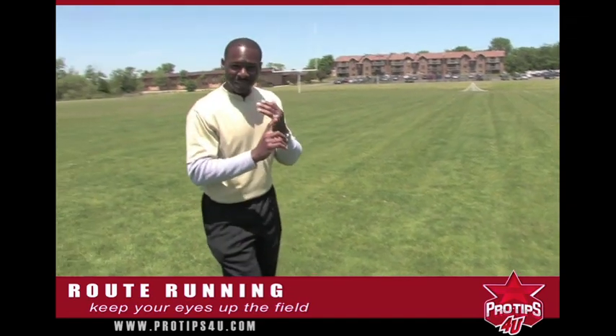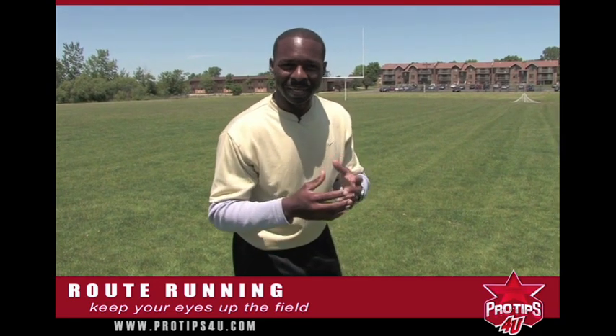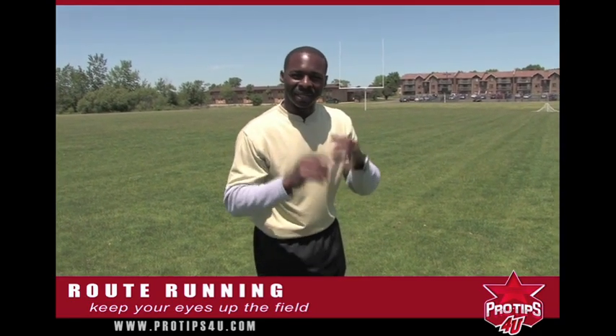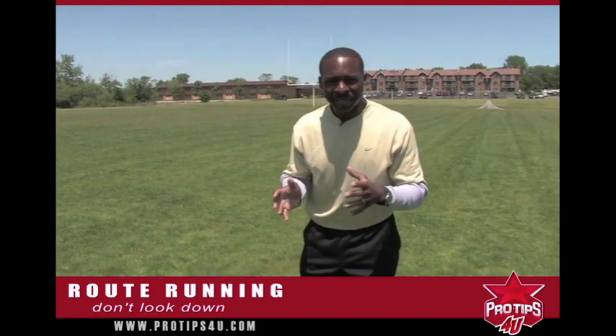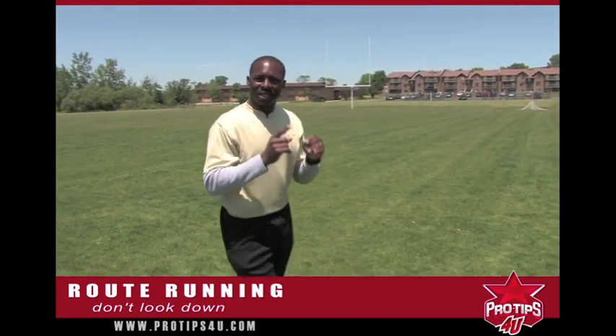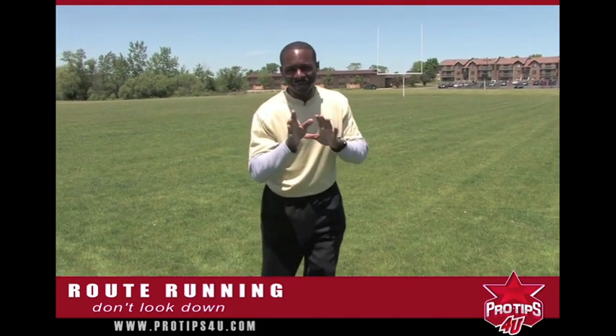Defenders are looking for tips. They're looking for you to give them a tip on when you're going to stop and when you're going to make your break. One of the things they look for is your eyes. If your eyes go down like you're looking for keys, like you lost something, they know you're getting ready to stop. So you keep your eyes up, looking at the defender at all times, not giving it away.